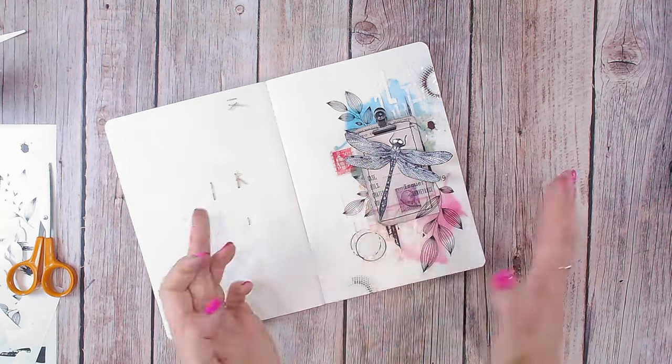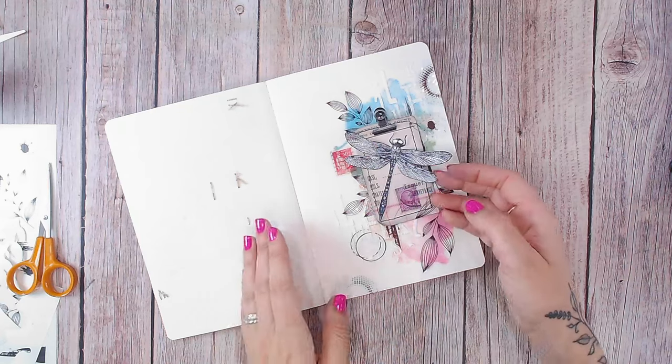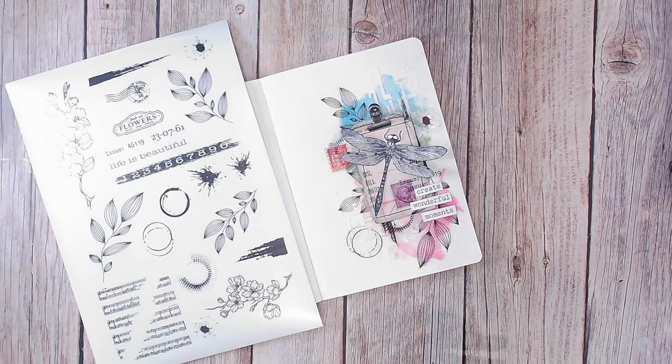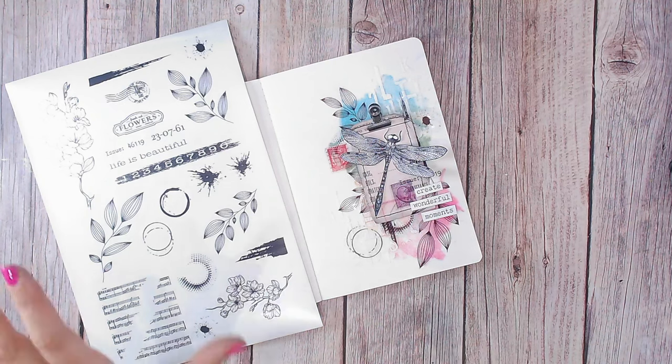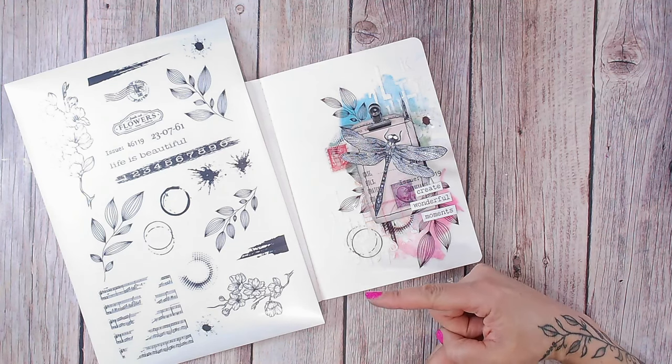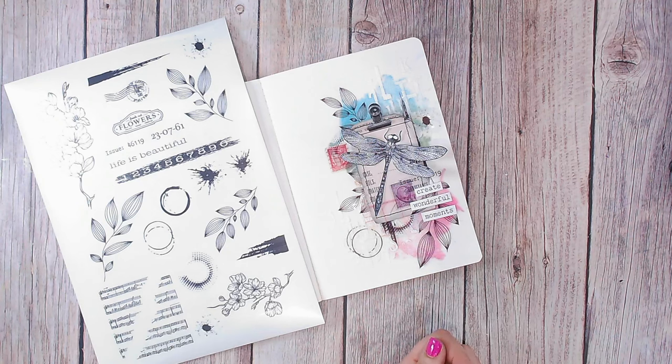There is my art journal page, quickly done using my very own stickers. Don't forget you can print these at home — the link is down in the description below. If you enjoy videos like this, I think you're also going to really like this mixed media video. If you did like this, please do remember to subscribe to my channel if you haven't already. Thank you everybody, take care, and I'll see you again very soon.